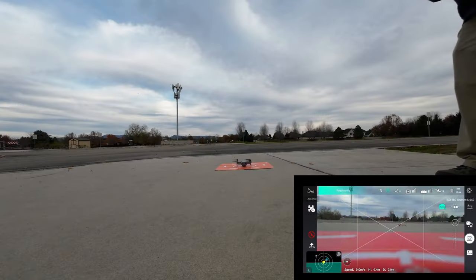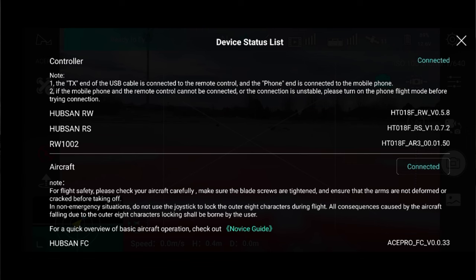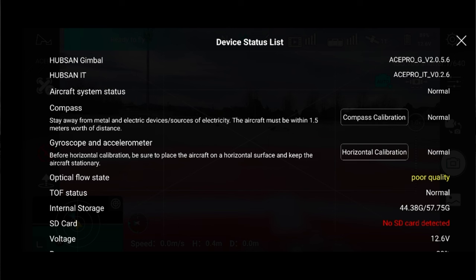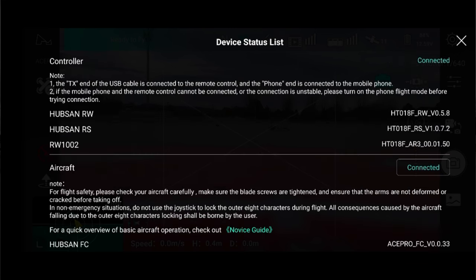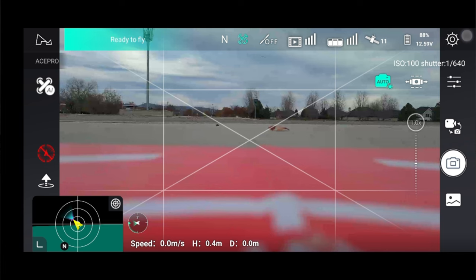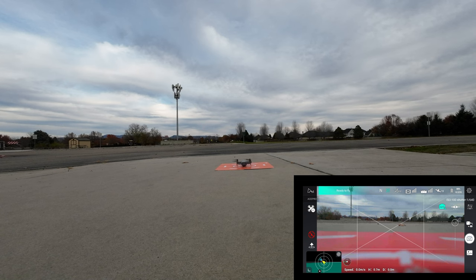The drone is saying ready to fly. Let's look at the status: we're connected, not asking for any calibrations. Optical flow state always says poor quality until you take off. We don't have an SD card in — we're going to be recording to internal memory. You cannot start recording until you take off with this drone.